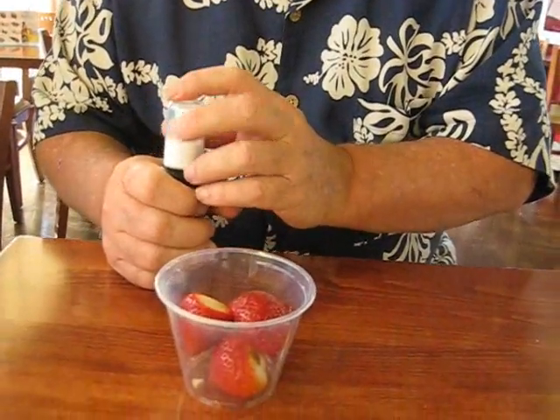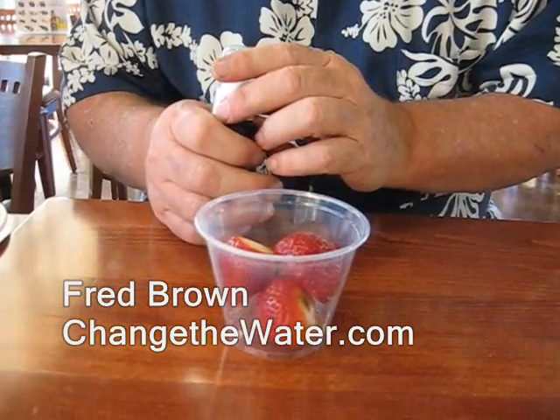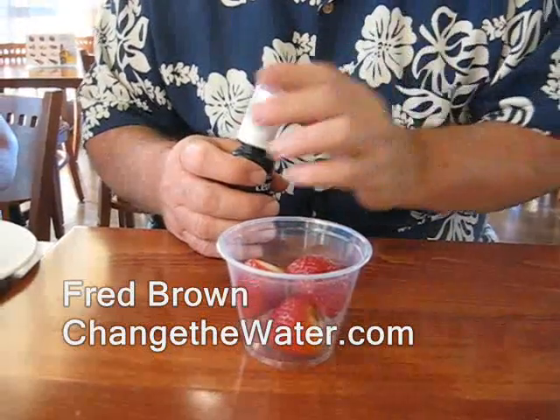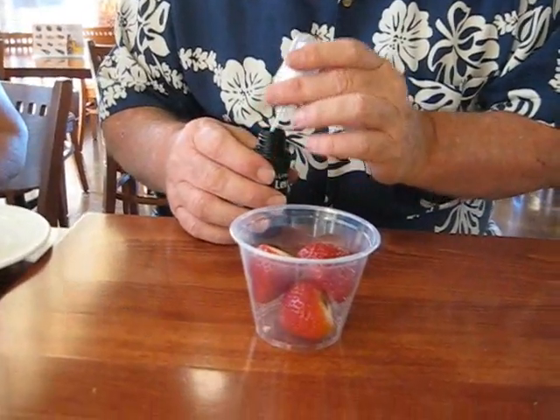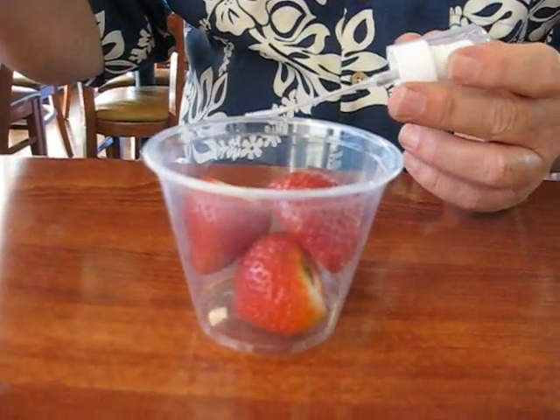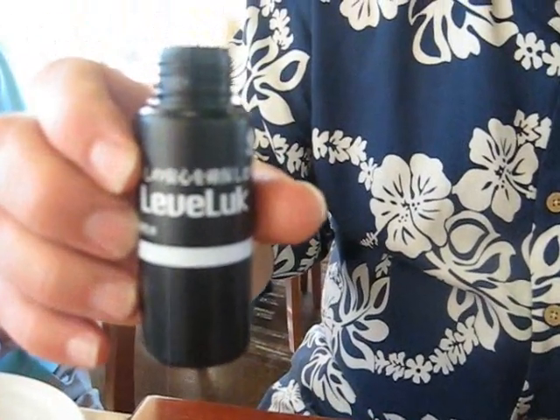I've taken some strawberries off the buffet line here, and they've obviously been washed because they want to prepare them for their customers to eat. They've been washed with the tap water here. So what I'm going to do is take some of this Enagic 11.5 water, which is a very strong solvent.